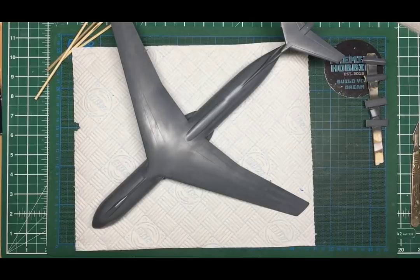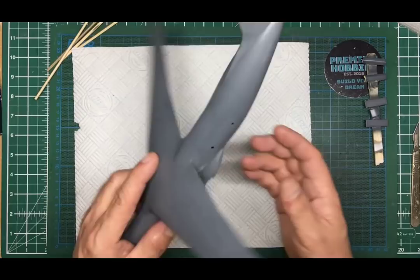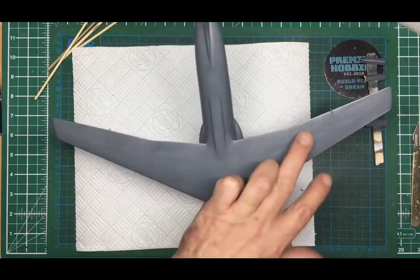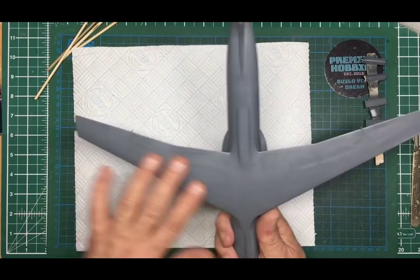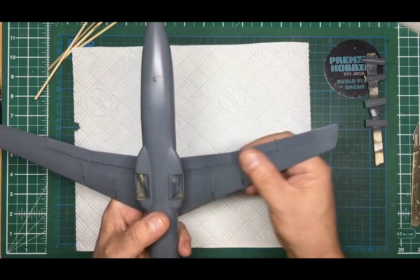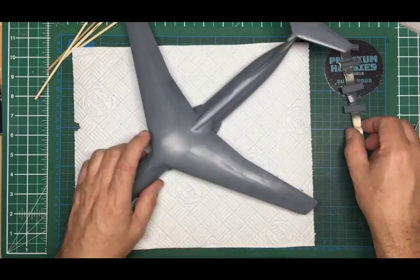About 48 hours later: the Johnson's Clear/Future has gone on, and I've polished it with 2000–3000 grit wet sponges. It's got a nice smooth finish now, though a little mottled where the paint isn't perfectly smooth underneath. I don't want to go too mad sanding — just making sure there are no nibs so we don't get silvering on the decals. I've never used Rodan decals before, so I'll start on the underside and see what they're like.